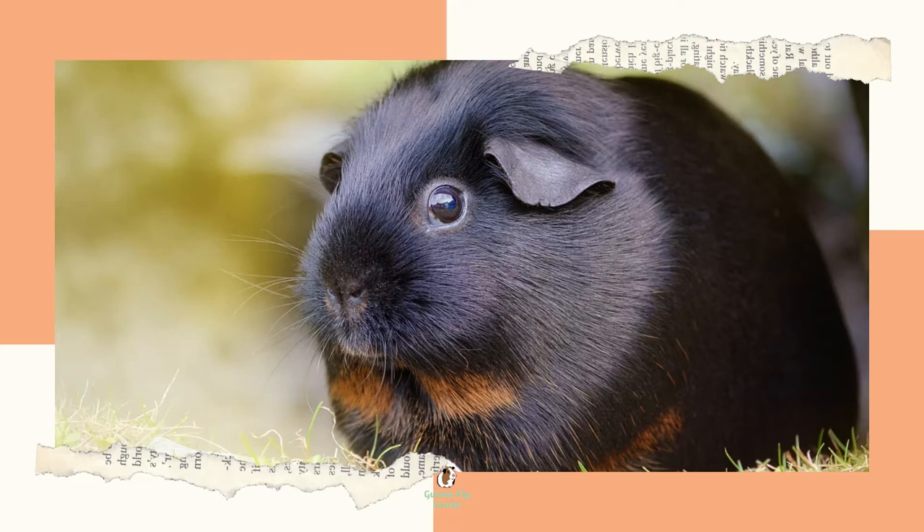Let's talk about distinguishing hair textures. Guinea pigs are usually classified into breeds based on their hair. This distinction refers to how it grows, the length, the texture, and more. If you're adopting a guinea pig, chances are you aren't paying for a pedigree. Therefore, you'll need to handle your guinea pig to get a feel for its fur.